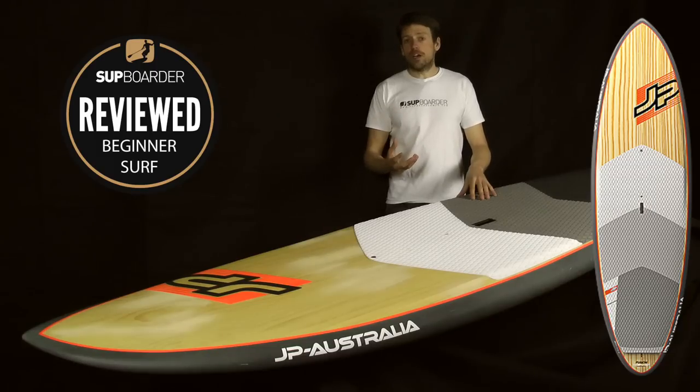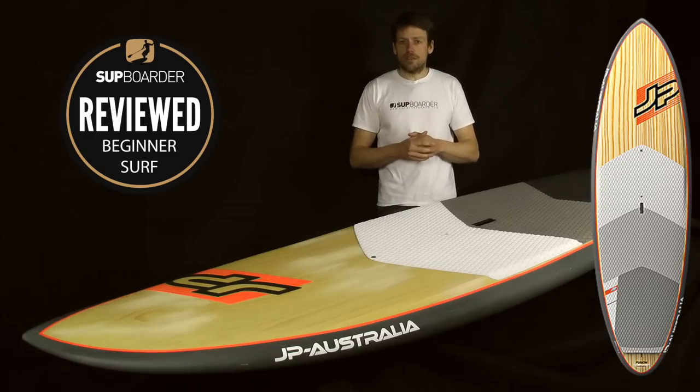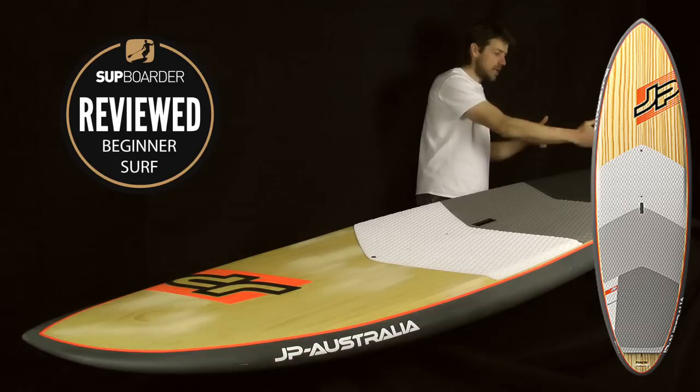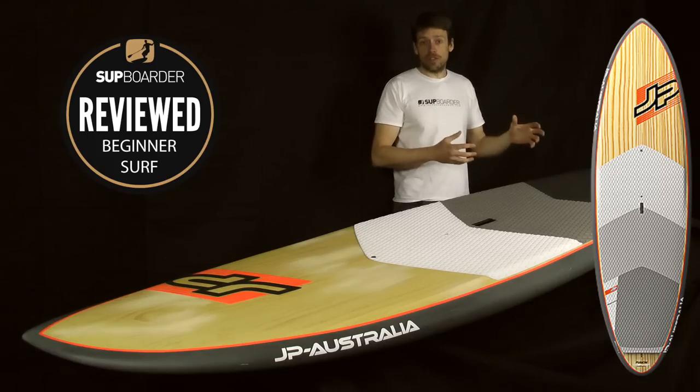The outline shape fits the market they're targeting — a cruisy board, happy on flat water but really happy towards the surf. It has a nicely pulled-in tail, but not too thin, which offers a large amount of width and ease of paddling to get you into the surf and into paddleboarding in general for the first time.